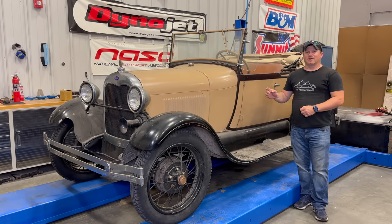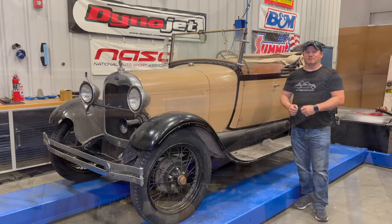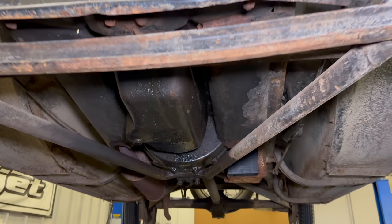Today I am back with the Ford Model A. Now that I know the car does drive down the road and I don't have to do any major rebuilds on the engine, the transmission, or the rear end, it's time to go through and change all the fluids. I'm going to start by draining all of the oils.